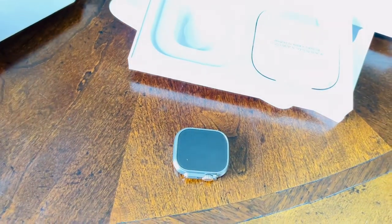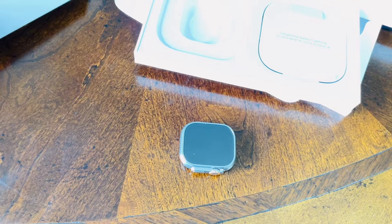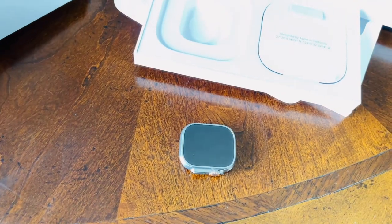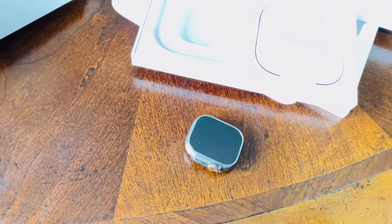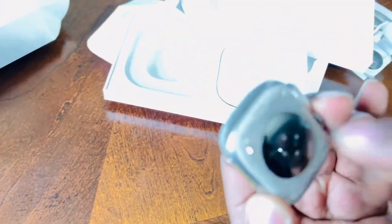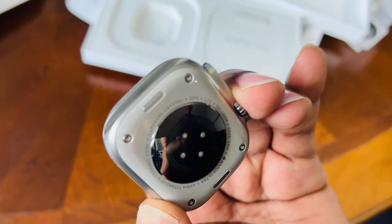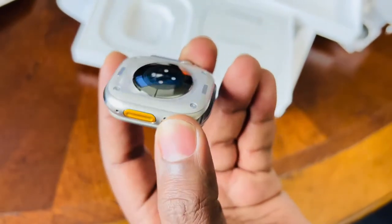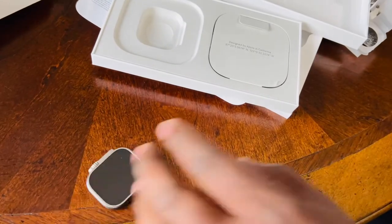The dimensions of the watch are 49 by 44mm. It has a sapphire crystal on the front, and beautiful ceramic at the back. It's ECG certified, IB6 certified. It's 100-meter water resistant.